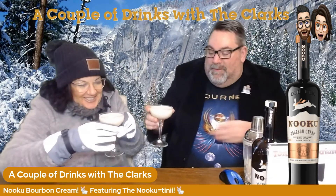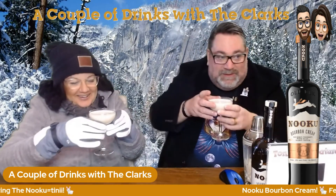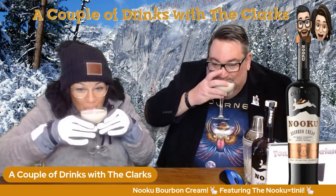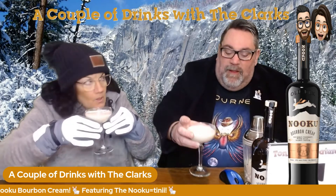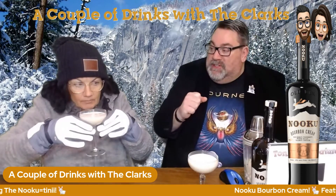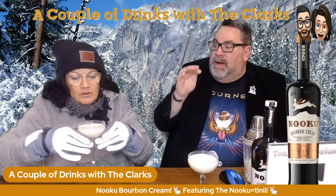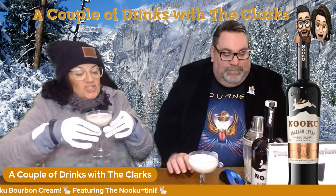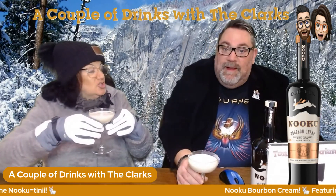The Nukudini — cheers, love you! That is awesome. That tastes like a little bit of a punched-up White Russian. You can taste the layers of the bourbon cream, the chocolate whiskey, the coffee. Oh my God — it's like dessert in a glass. This is so good.